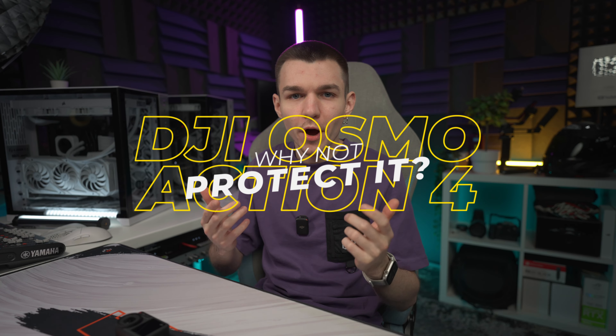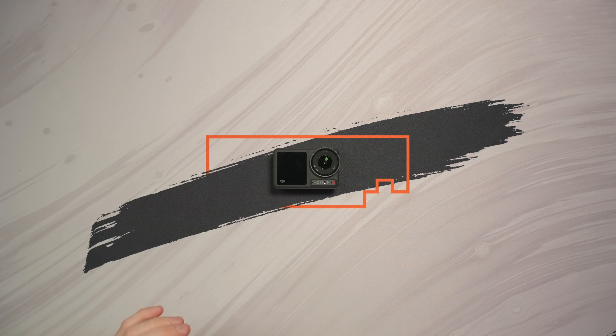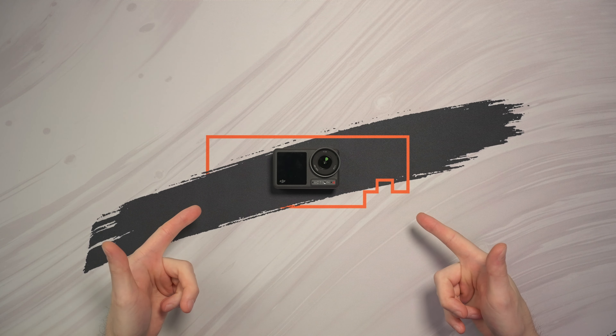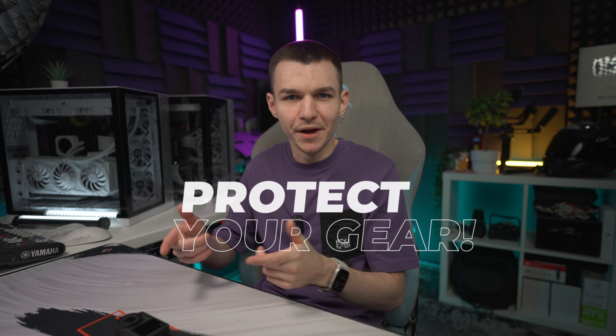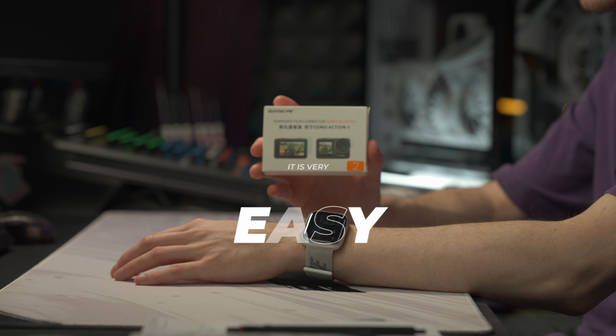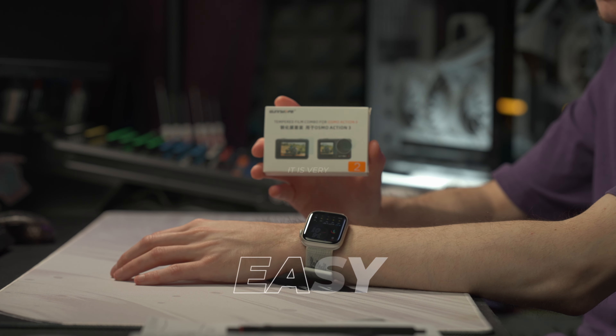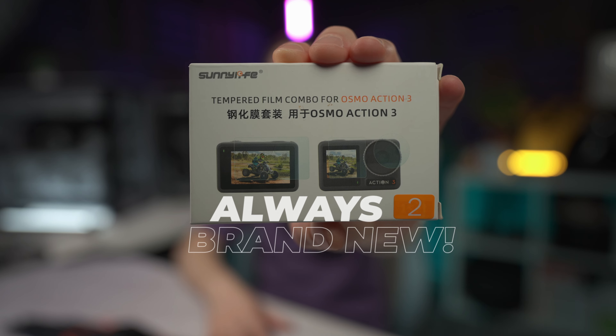So you just got your DJI Osmo Action 4 camera — congrats, it is a really nice action camera. The first thing you should do before starting to use the camera in real life is to install a screen protector. Installing a screen protector is very easy, anyone can do it, and it will preserve your camera in mint condition for a long period of time.